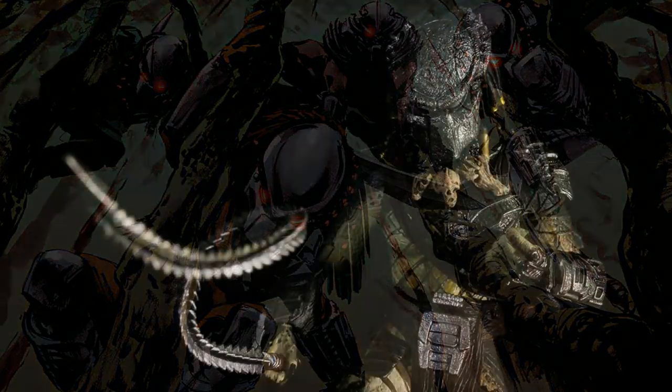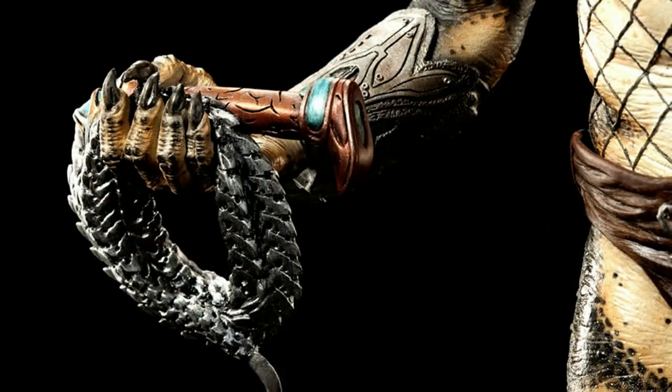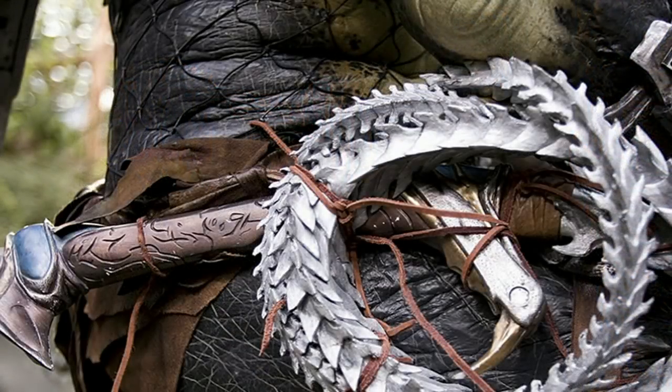The Predator Whip was featured in the movie Alien vs. Predator Requiem. It was used by the Wolf Predator, who traveled to Earth in an attempt to control a xenomorph outbreak caused by the Predalien. This weapon can wrap around a target, and if it's pulled with enough strength, it unfolds and slices through the victim. It was not explained in the movie, but the creators have said this weapon is acid-resistant because it is in fact made from the alien tail.